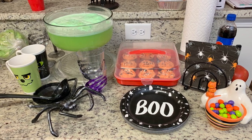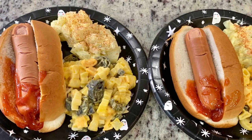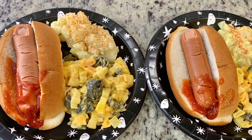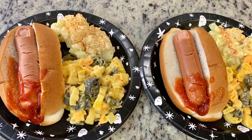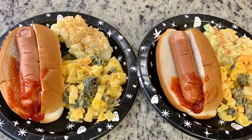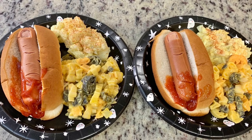The next night was Halloween, so I made bloody finger hot dogs. I took some hot dogs and used a paring knife to cut little fingernails and knuckles into them, then boiled them on the stove. I served them in hot dog buns with ketchup, along with leftover potato salad and macaroni and cheese from the night before. Super cute and spooky - we had a really great Halloween!